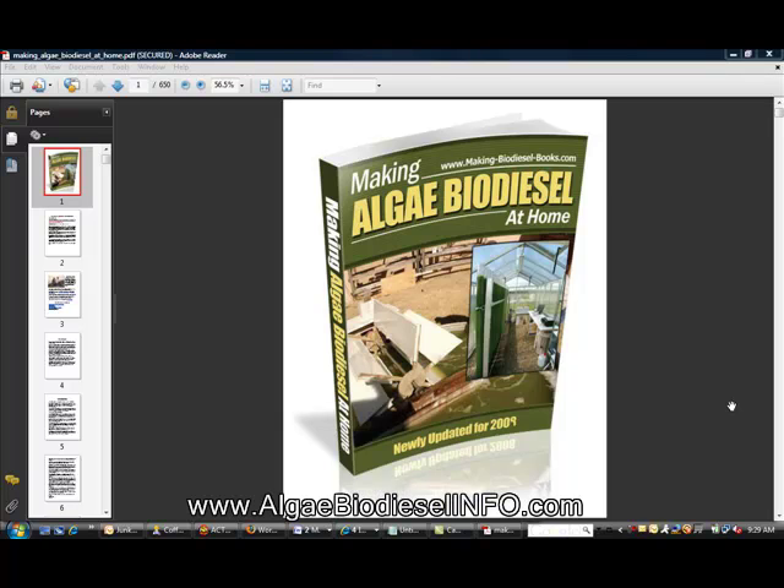Welcome to this product tour of the manual 'Making Algae Biodiesel at Home.' This video is to prove that this product is real and the information contained within the book will help you with your algae project. Let's take a look. As you can see, this is the first page — the author's name is David Siege.